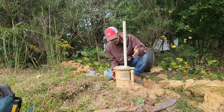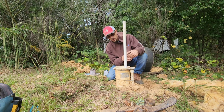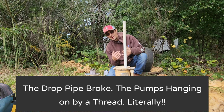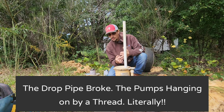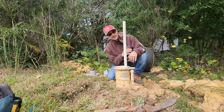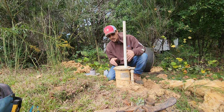A little backstory: this is a secondary home for the customer. Unfortunately, the pump has been running the entire time they've been out of town. It's always a good idea to turn your well breaker off and your water heater off if you're not at home. Because if a pipe were to bust inside the home, the entire home would be flooded. Luckily, it was just a pipe down in the well.